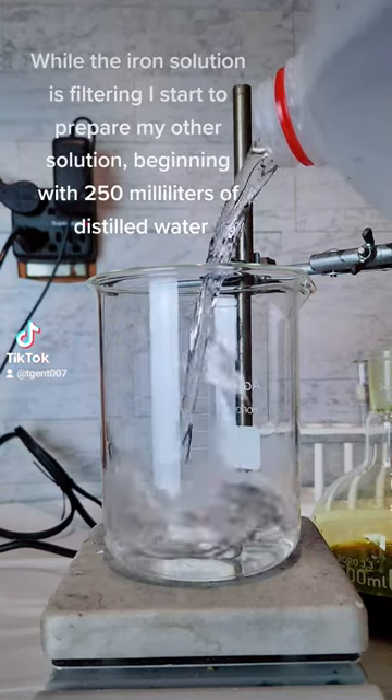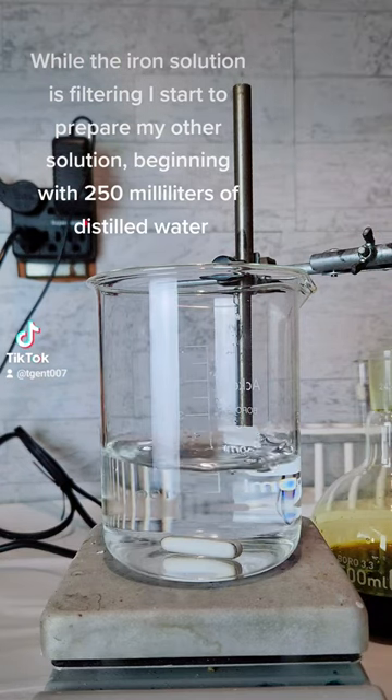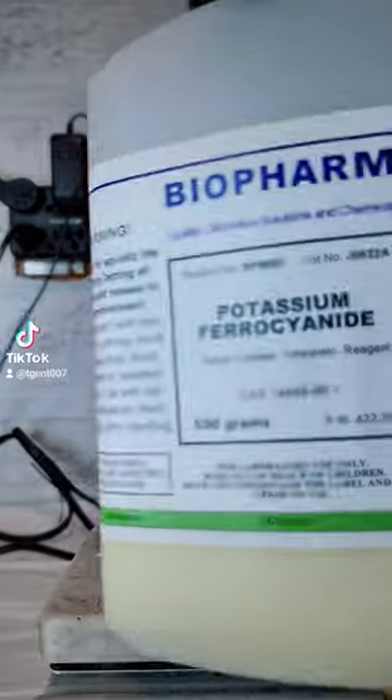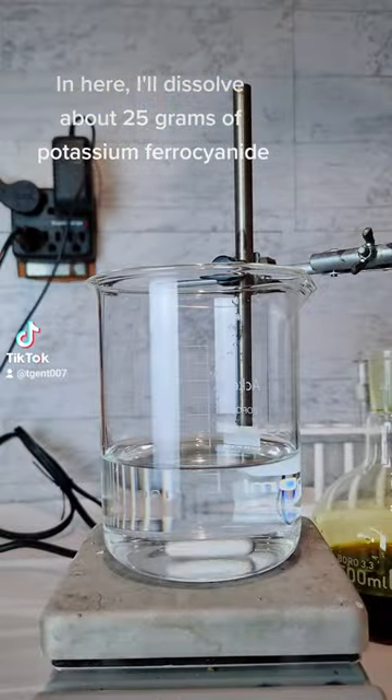While the iron solution is filtering I start to prepare my other solution, beginning with 250 milliliters of distilled water. Then here I'll dissolve about 25 grams of potassium ferrocyanide.